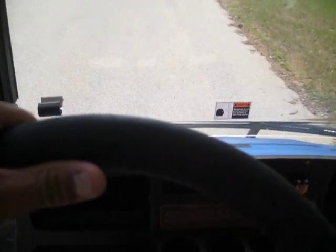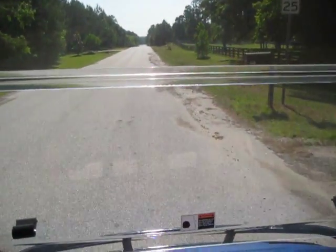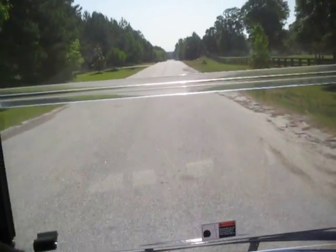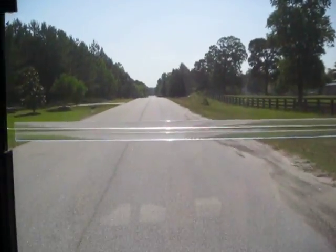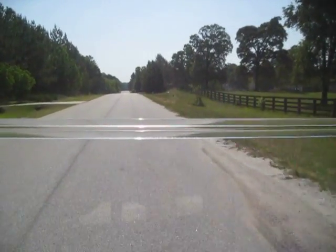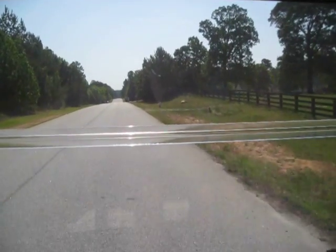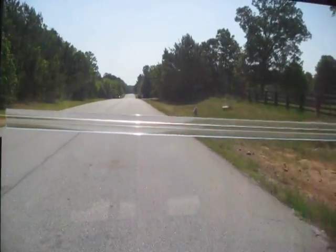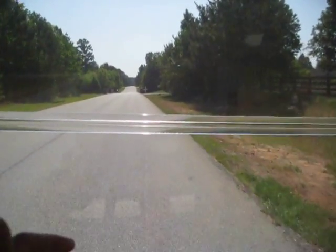I'm going to take it for a quick spin. I like doing videos on stuff because none of the people know what they're getting. I feel like there's a little squeak back there — maybe something needs some WD-40. But yeah, the golf cart rides great. Steers good — actually, the steering's really good.